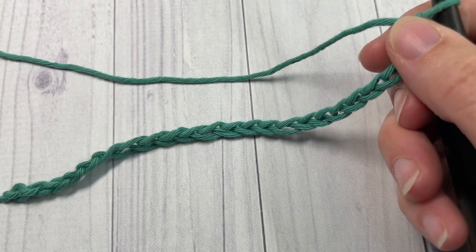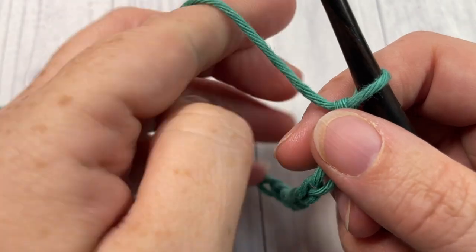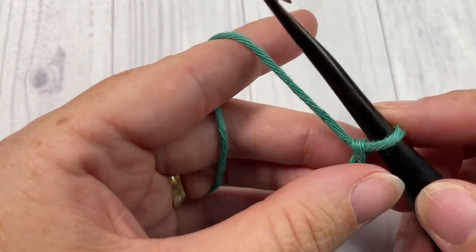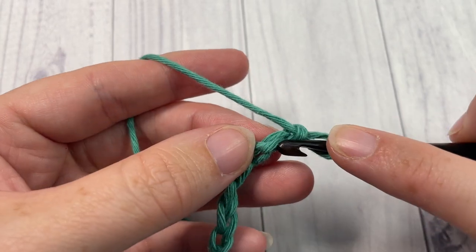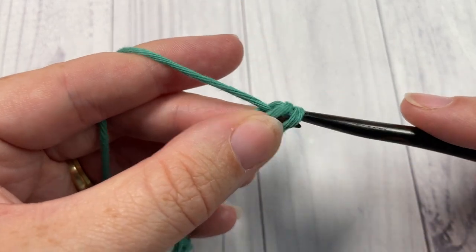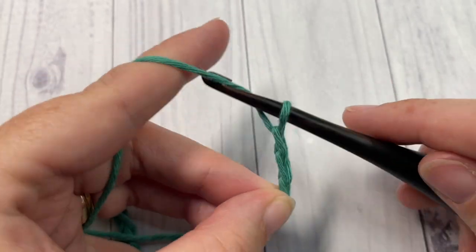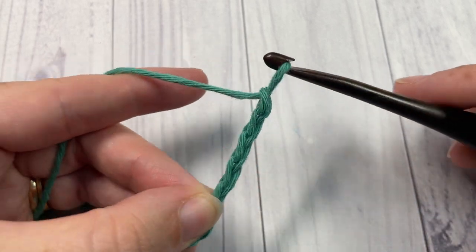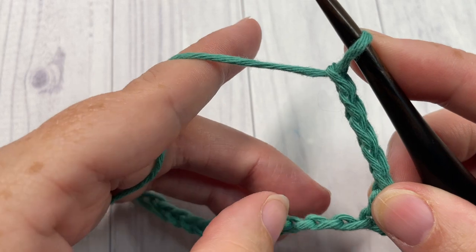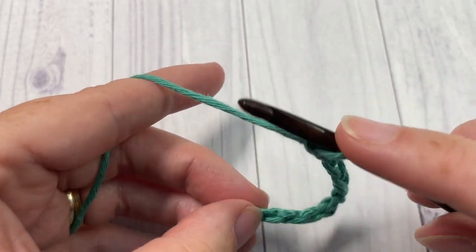Today for the tutorial I'm going to chain a total of 24. Once you have your foundation chain worked, you're going to begin row one by working a single crochet into the second chain from your hook, then chain five.